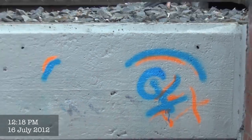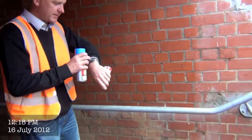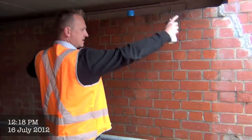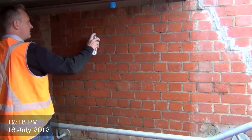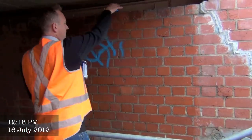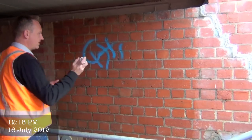So we'll come down here to the brick wall now. The time right now is about 20 past 12 — it should appear on the camera anyway. So we'll go ahead and tag this brick. As you can see, this has been anti-graffiti treated. So we'll just do the same — something like that — and some orange on there.